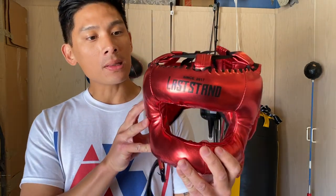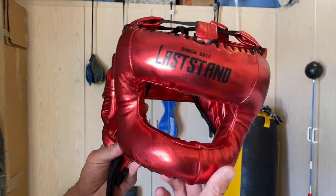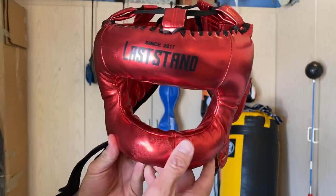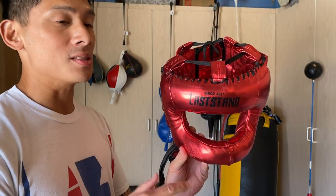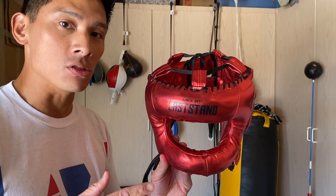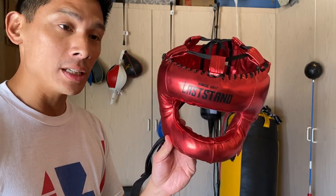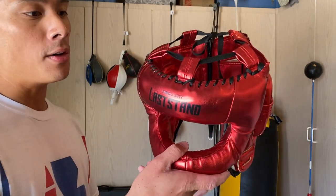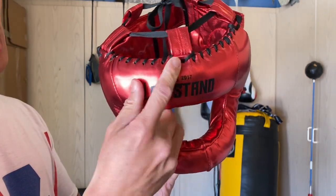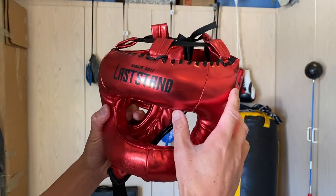Design-wise, I got mine in large, and if you've seen the Reyes headgear before, this looks just like it. It's also very similar to the Rival Mexican style headgear. This is a very light headgear — actually lighter than the Winning FG-5000 which comes in at about 15 ounces. This one came in at 14 ounces on the scale. A lot of that has to do with the padding but mostly the exterior, which uses a polyurethane synthetic material rather than genuine leather, cutting down on weight and cost.